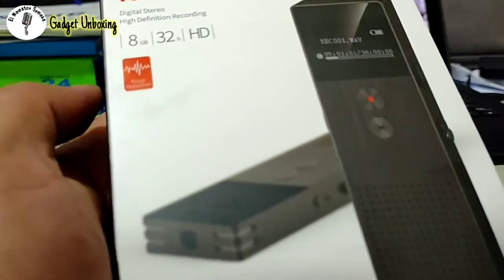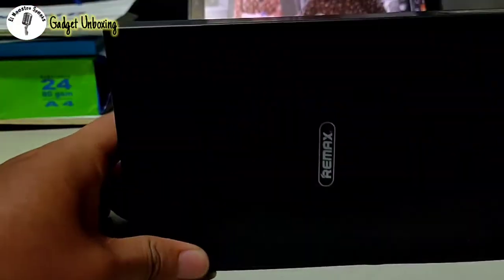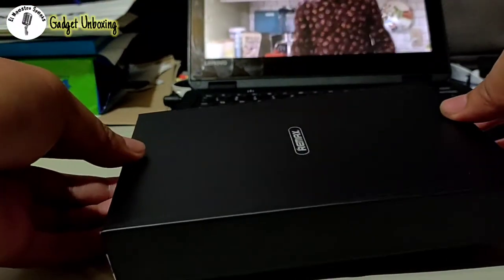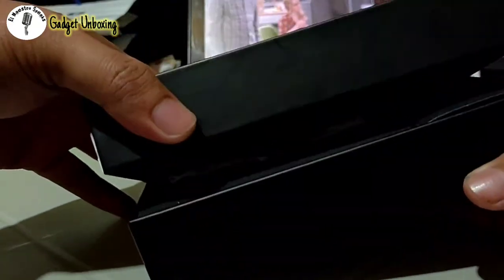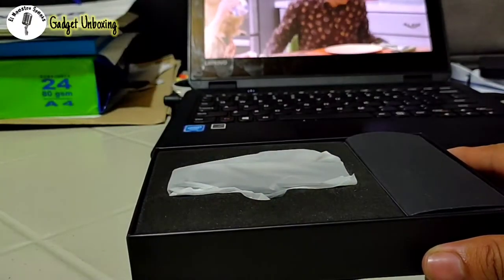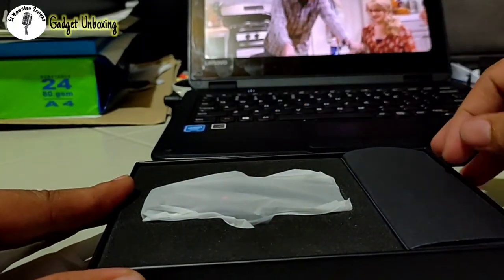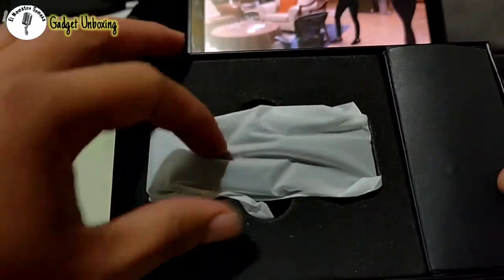It slides up so you take off the box, and here comes the inner box. The box is actually really good — I can reuse this one to place something important like a necklace or other gadgets. I've already removed the top box. By the way, what you're watching in the background is one of my favorite sitcoms, Big Bang Theory.